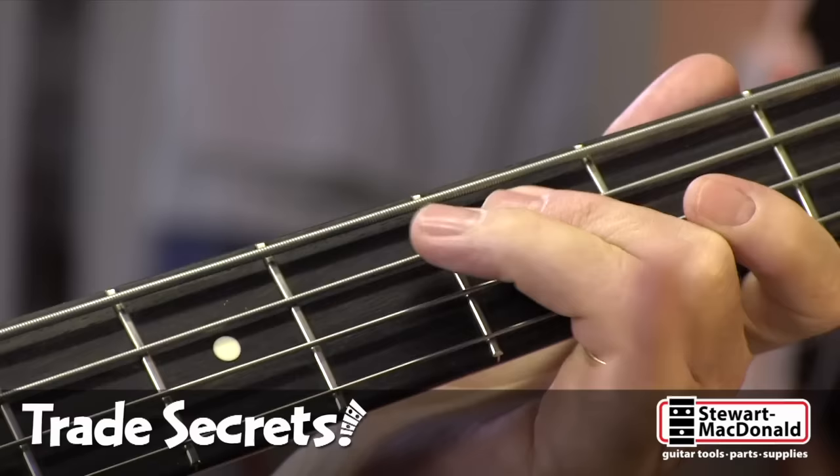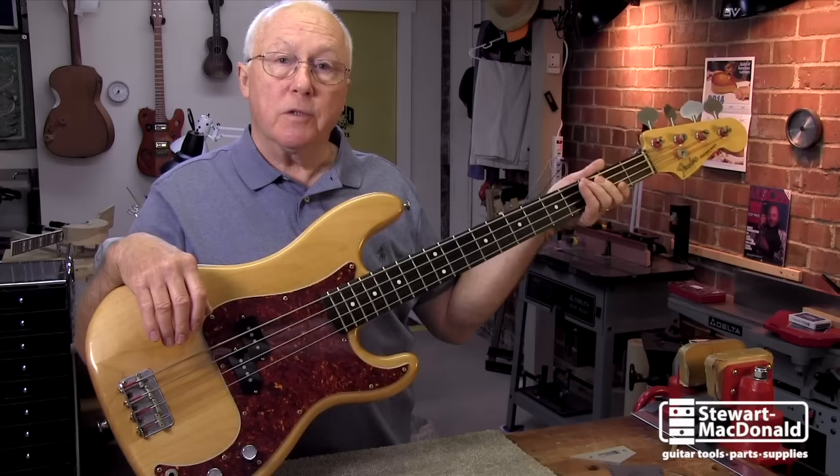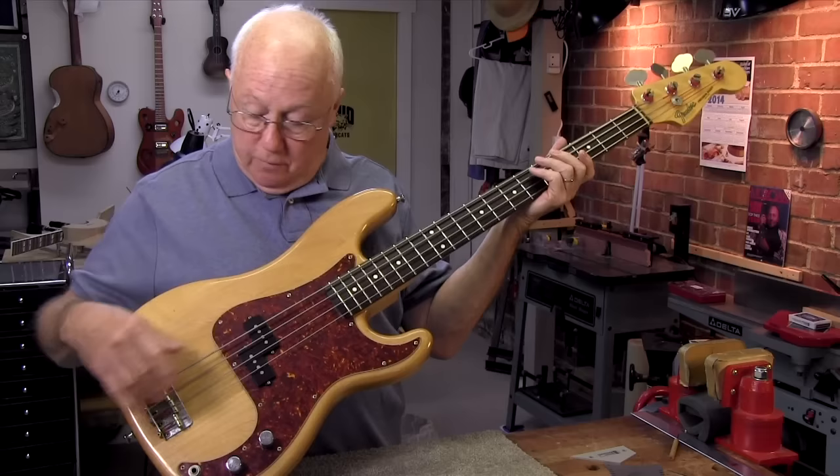This bass has a buzz on the C note on the A string. It belongs to my brother Tom. We play in a band together and he wants me to get rid of that and would like to raise the strings a little bit. His question was: would you do that by loosening the truss rod and give it some relief, or raising it at the bridge?